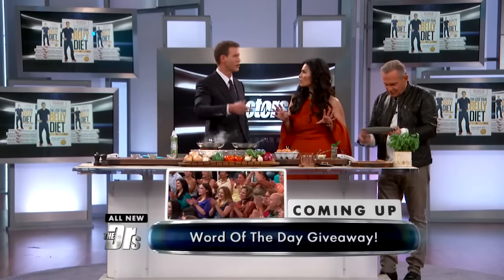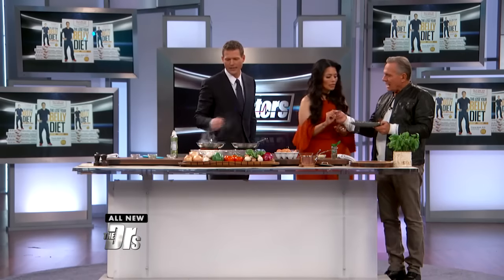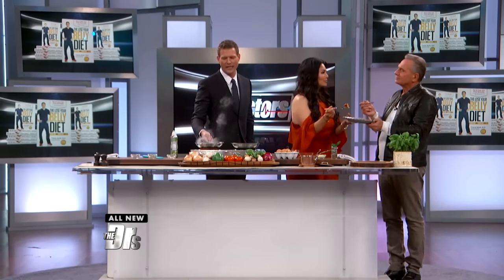Kids like it, adults like it, and it takes just a few minutes to make. You can do it for breakfast, lunch, or dinner — light and healthy and super tasty. I always say if the food isn't tasty, you're not going to eat it.